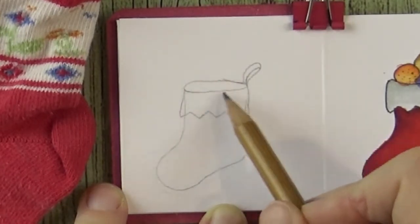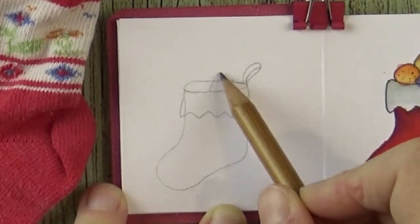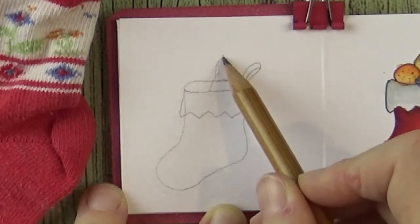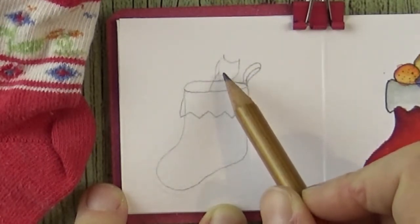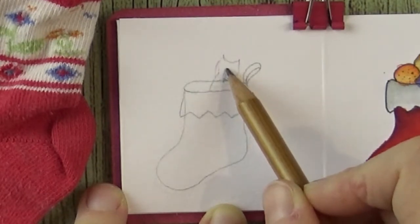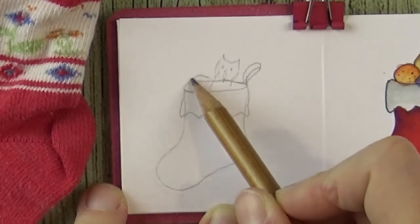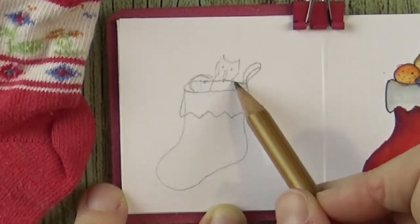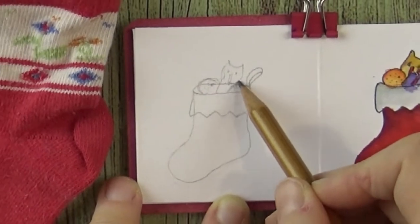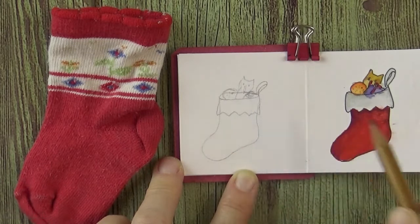Now we can add some decorations. Here in Europe, it's usually St. Nicholas that brings presents into socks, but sometimes Santa as well. St. Nicholas always brings some citruses and dried fruits and nuts. He also brings these sugared devil-like creatures. And you can read more about that on my blog if you're interested in these traditions.